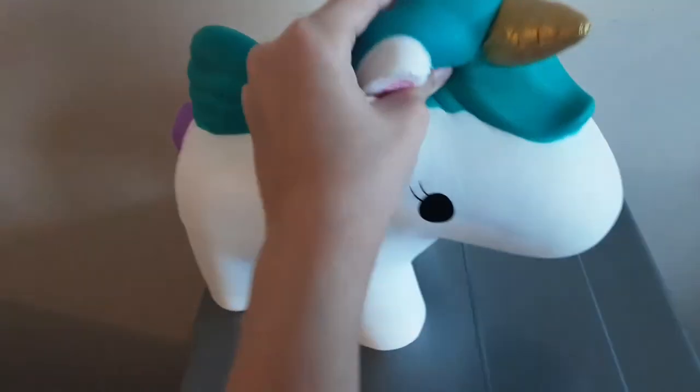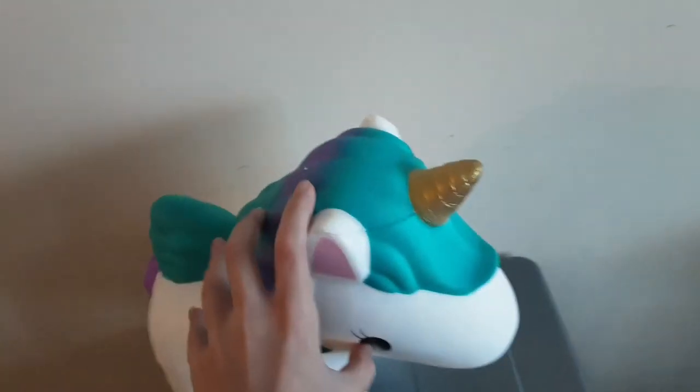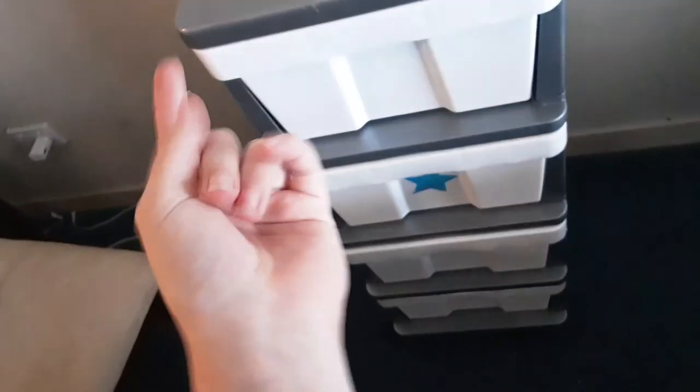This one's just from Big W, and I'll let you know where I got the giant squishy and most of my squishies in the description. If you want to see slime and squishy videos, just subscribe and turn on post notifications because I post a video every week. I'll see you all in my next video, bye!